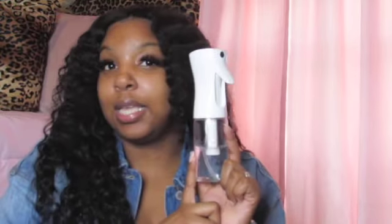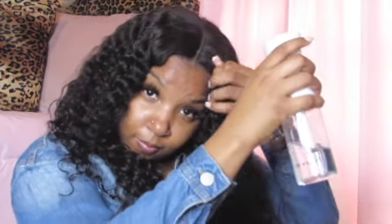Right now I'm going to wet the hair. This is my water bottle — I got this from Amazon. It was like $6. I'm going to wet the hair as much as I can, and then I'm going to take my brush and just smooth it out.